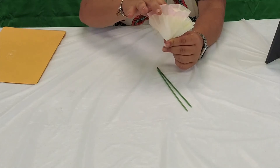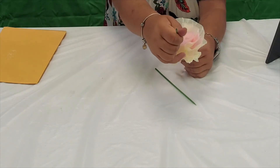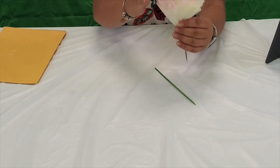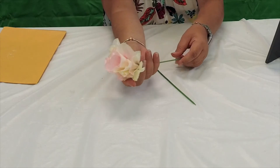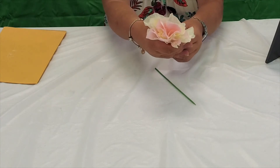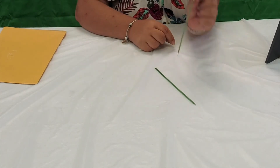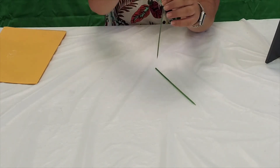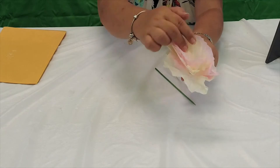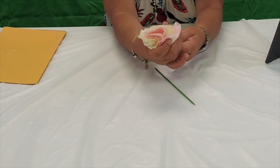You want to make sure you find the very middle of the flower. Take the sharp point of the skewer and push it down through the middle. Just slide it down — you want to leave enough stem so you can attach the flower to it. Push it down into the middle a little bit.